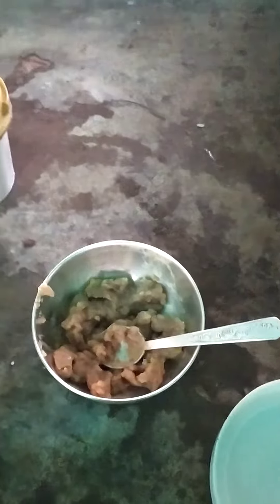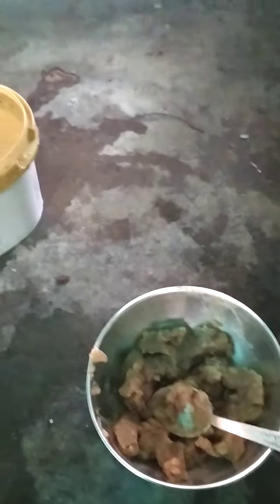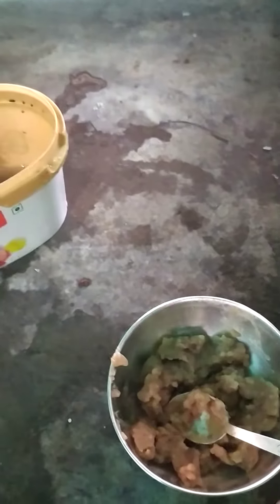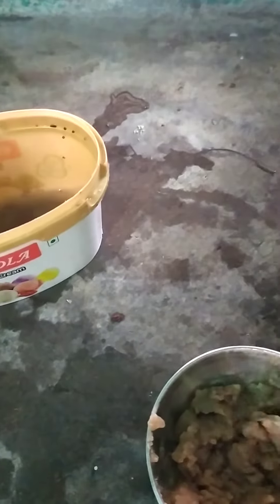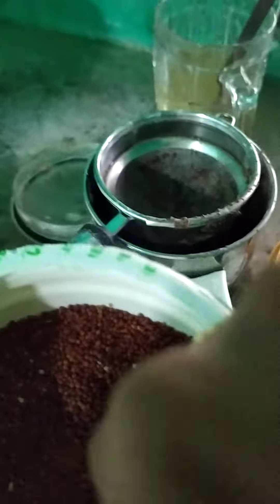Hi friends, welcome to Adhi Advi YouTube channel. This channel is made for kids only. Today's topic is ragi malt. This is a very healthy food, made for ragi.